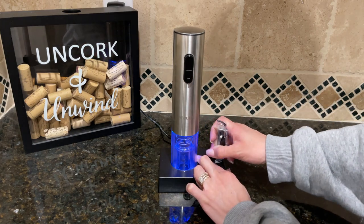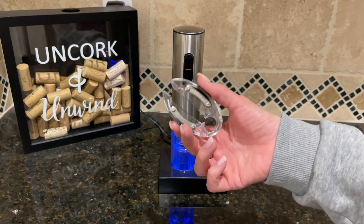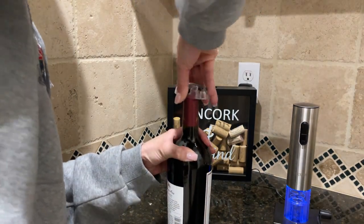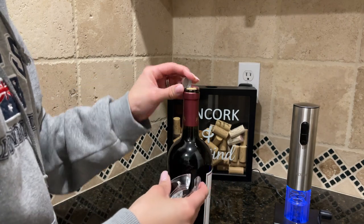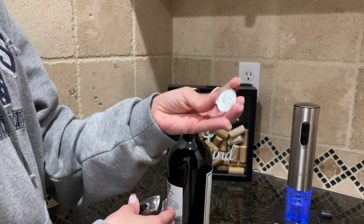Like I said, it comes with this foil cutter which I love. It makes my life so much easier. To use the foil cutter you just place it on top of the wine, hold it very tight and rotate, and then you have a perfect cut.